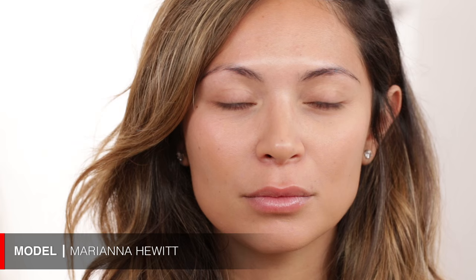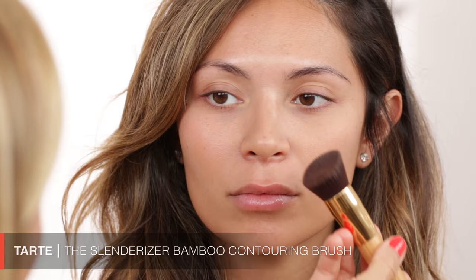I'm going in with my Maestro Foundation by Giorgio Armani in 6.5 on Mariana. It's really beautiful — it kind of looks like your own skin. We talked about how you like makeup but still want to look like yourself and not like you're wearing too much. To apply foundation so it doesn't look heavy, it's really important to blend and buff it in, then use a damp beauty blender afterwards — it takes a little bit off and looks more natural.